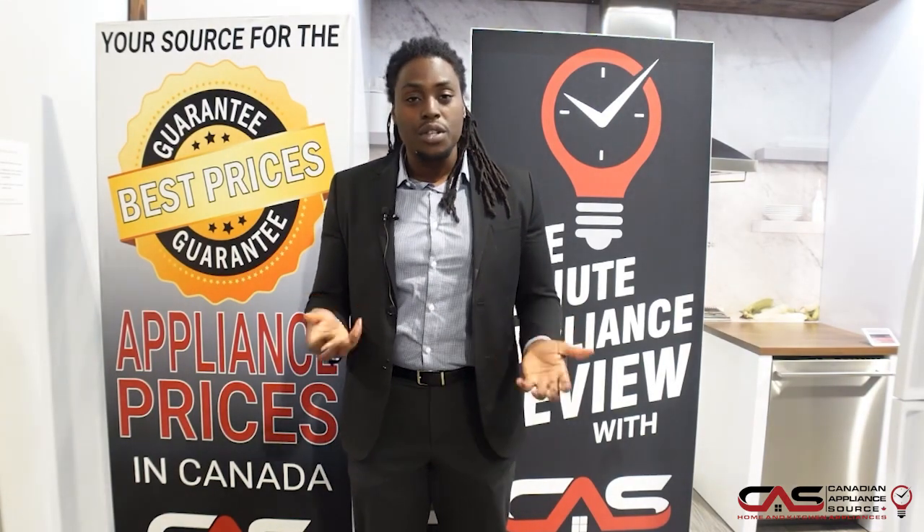If you have any more questions about the Thor ventilation or any other products that Thor has to offer, you can reach me directly for special pricing — my extension is 423, or ask for me on our chat on our website. And I'll see you next time.